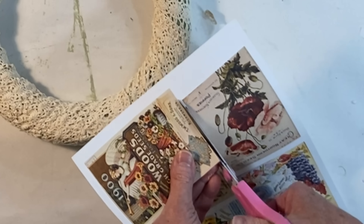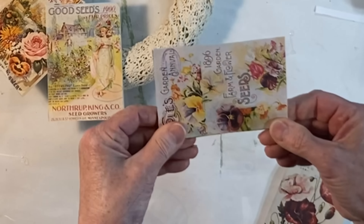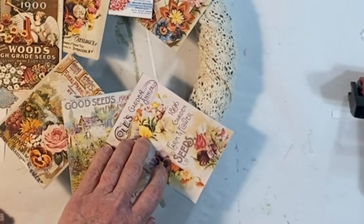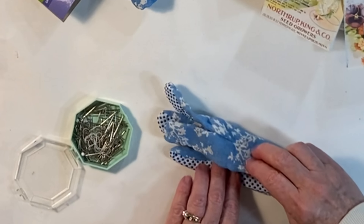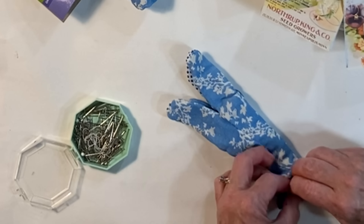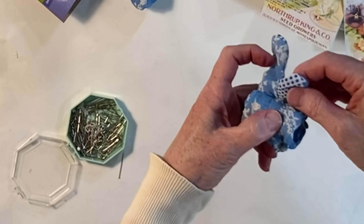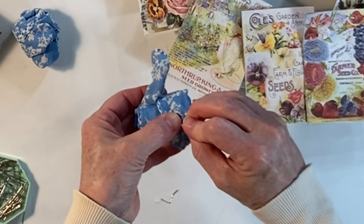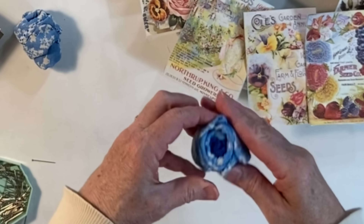For this first project you'll need a styrofoam wreath form, nine or ten seed packets, and a pair of gardening gloves. I purchased all of mine at Dollar Tree. Wrap your wreath form with a scrap of fabric, burlap, lace, or even with Spanish moss. To make my seed packages prettier, I printed out several vintage seed packet images, cut them out, and used glue stick to adhere them to the front of the new seed packets. Then I used straight pins to attach them around my wreath.